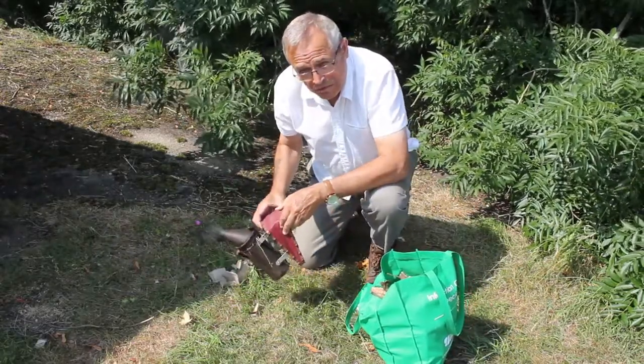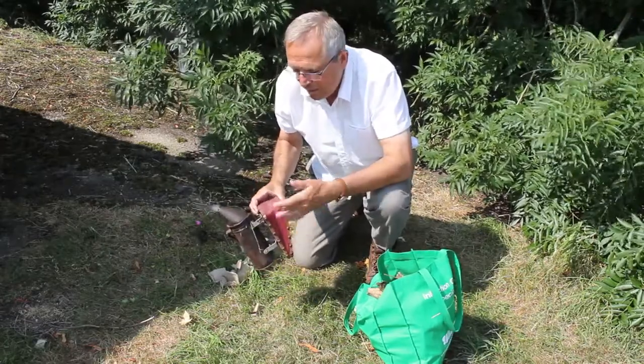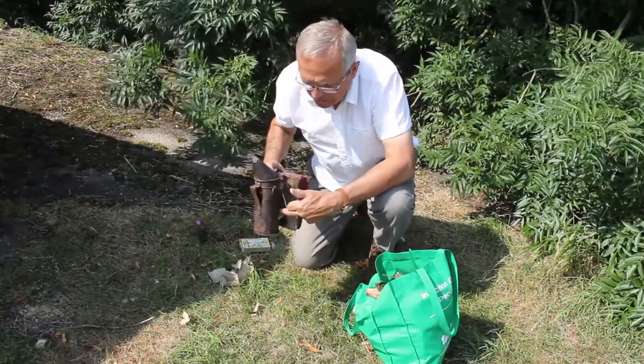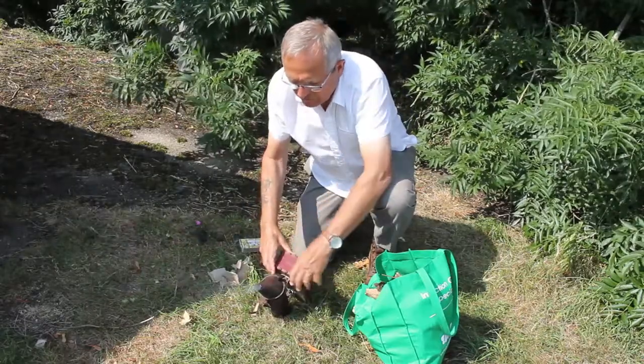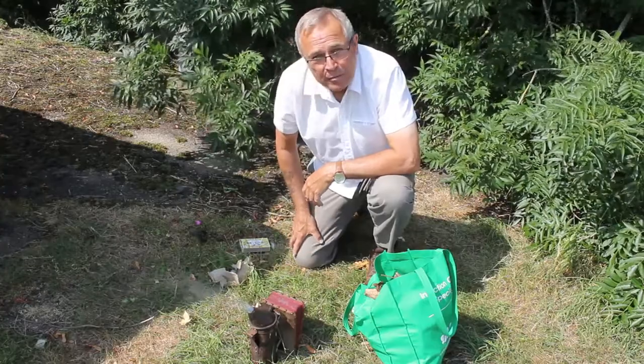This is my trusty smoker — I have shown it on other videos. Quite an old one but really good for the airflow from here into the bottom. If you've got a good seal on the top it keeps going. It's great. Off to the bees now then.